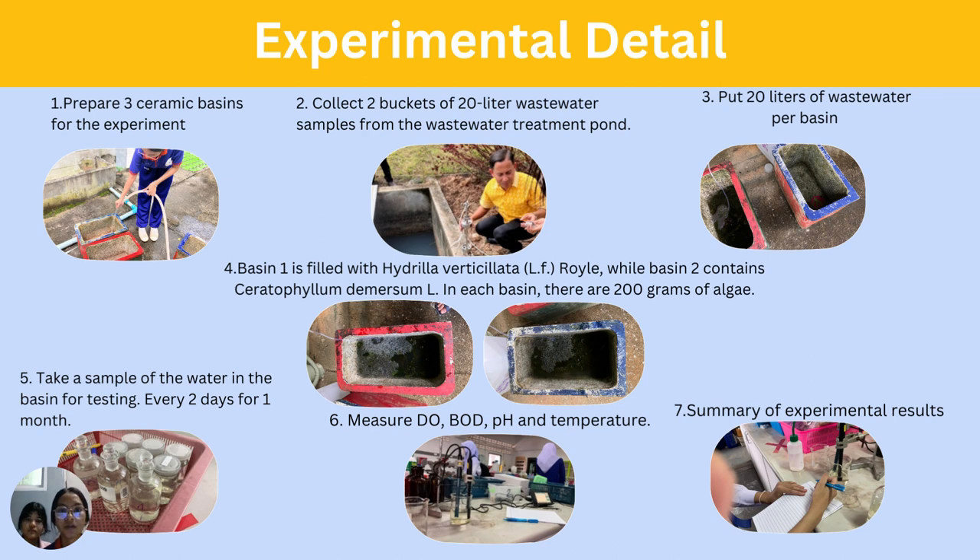The experimental procedure: first, prepare three ceramic basins. Second, collect two buckets of 20 liters of wastewater samples from the wastewater treatment pond. Third, put 20 liters per basin. Basin one is filled with Hadilla and basin two contains Hornwurst. In each basin there are 200 grams of plant material. Take a water sample from each basin for testing every two days for one month. Measure BOD, pH, and temperature. Finally, summarize the experimental results.